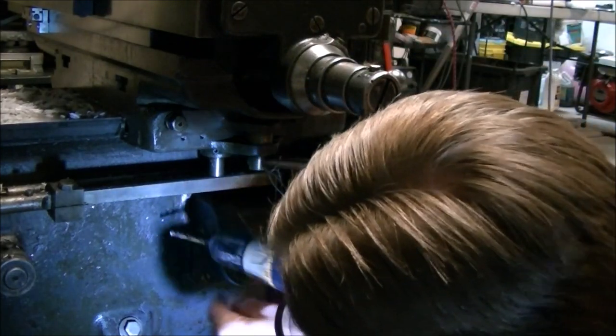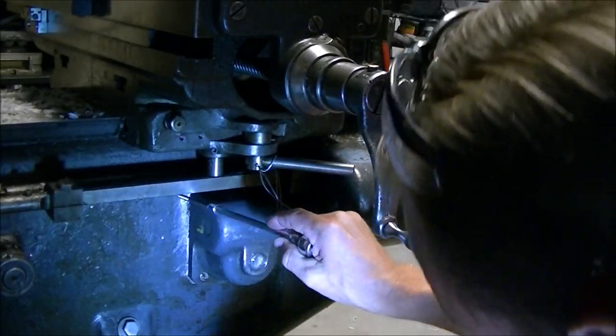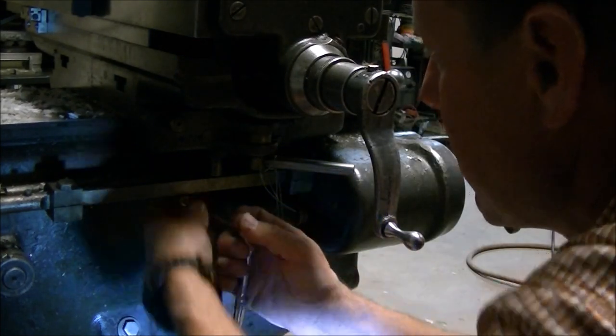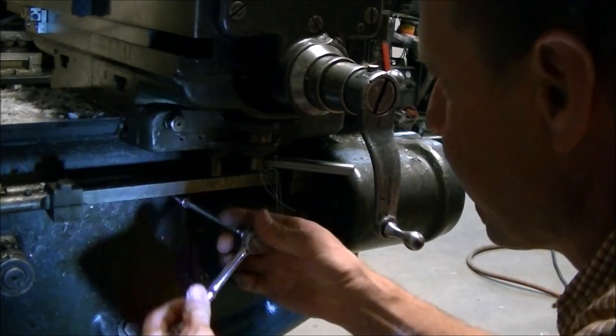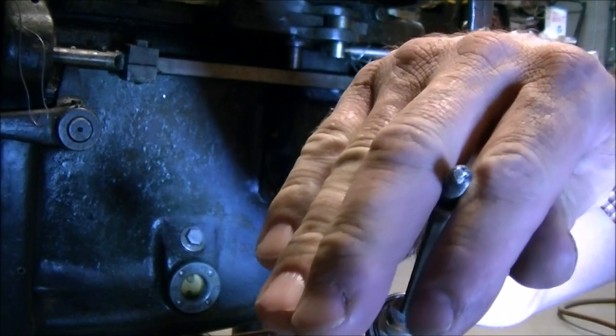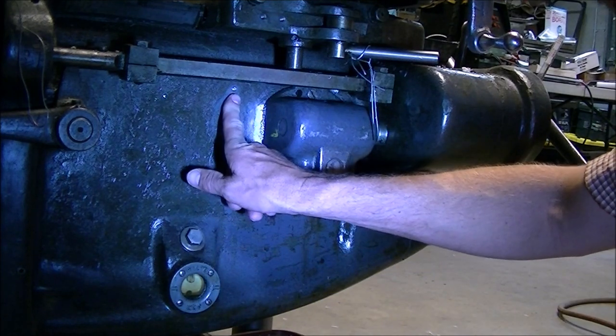So then I needed to mount those brackets onto the side of the knee, which meant drilling and tapping some holes into the side of the knee. This is the first hole I tapped and as you can see when I went to thread the bolt in it snapped off in the hole. It didn't get hard, it just kind of snapped off.